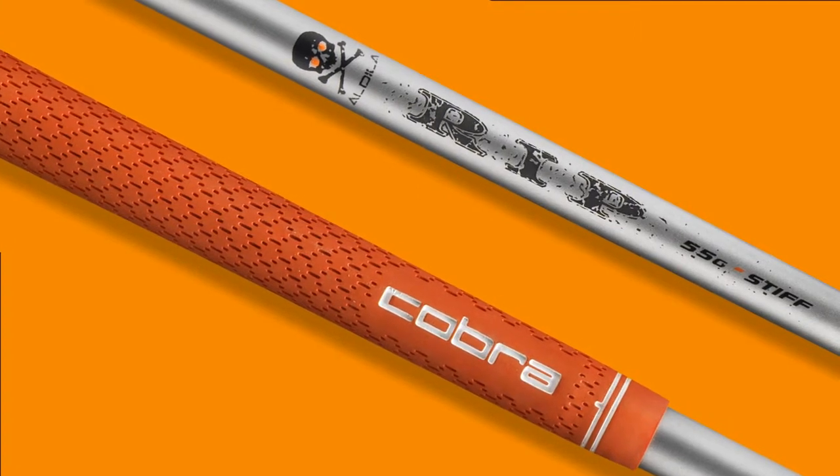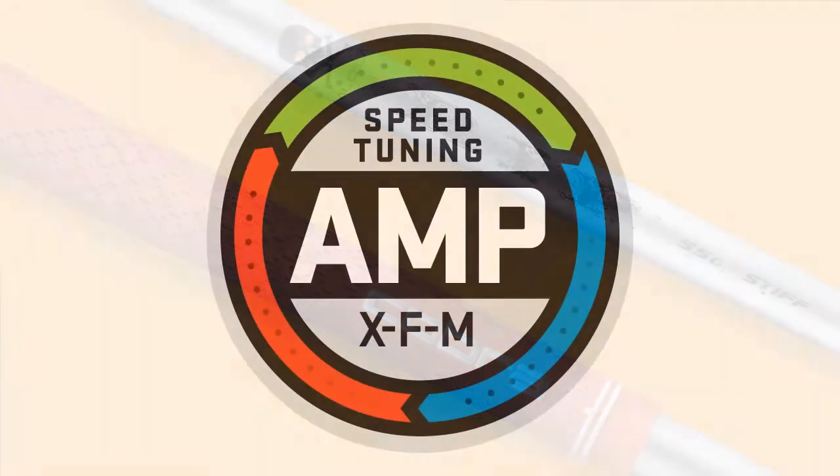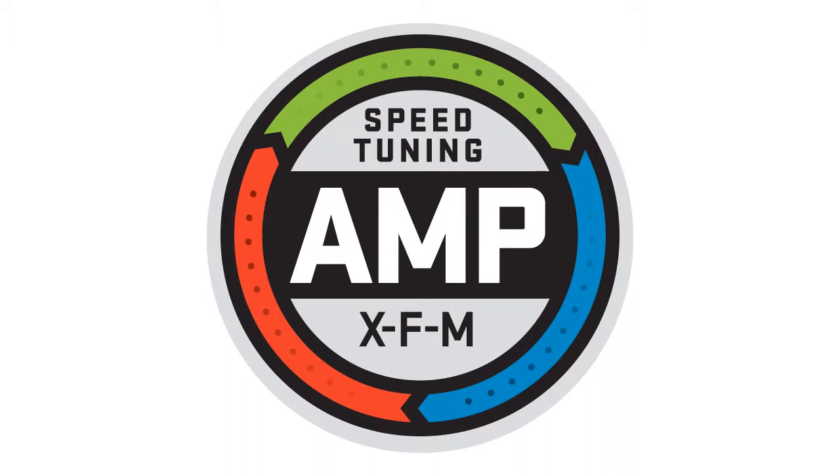The AMP hybrids also feature a RIP hybrid shaft which varies by weight depending upon the flex, to really complement the performance of this hybrid head that's been designed for the avid player.